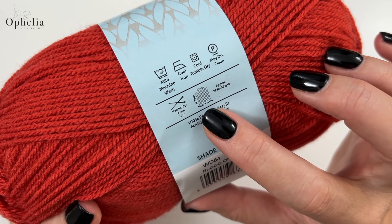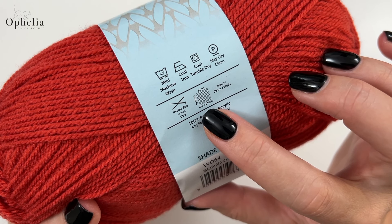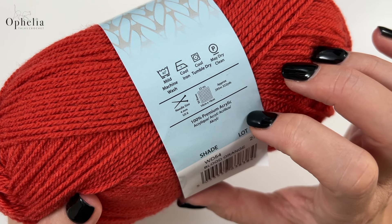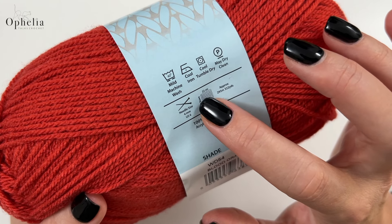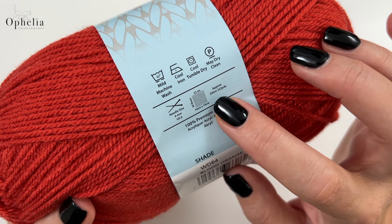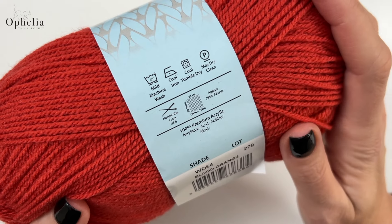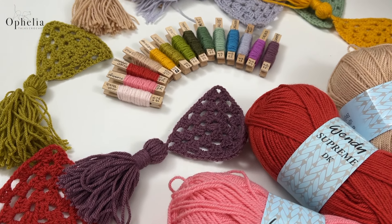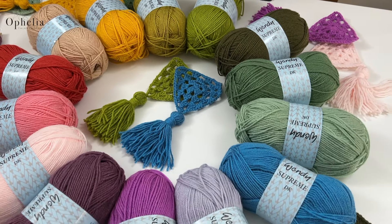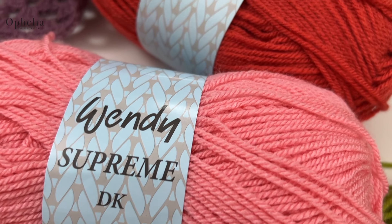The needle size is 4mm. 22 stitches in 30 rows will give you 10 by 10 centimeters — that's single crochets. There are 295 meters or 322 yards on this ball. So Wendy Supreme DK, 14 new colors — let's have a look at them. We have soft peach, flamingo, blood orange, sand, buttercup, lichen, lime, khaki, mint, aloe, lagoon, violet mist, orchid, and grape.